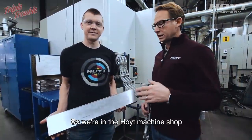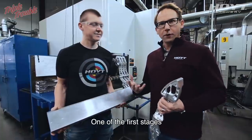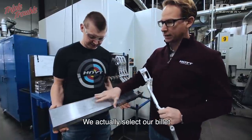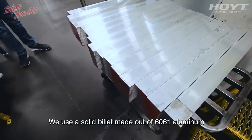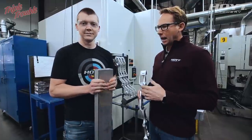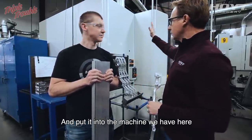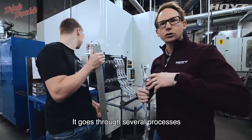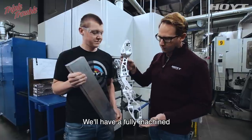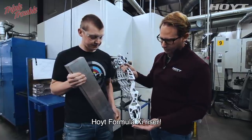We're in the Hoyt machine shop. One of the first stages of getting the recurve, we actually select our billet — a solid billet made out of 6061 aluminum. We take that billet and put it into the machine here. It goes through several processes and in about 50 or 60 minutes, we'll have fully machined XI risers.